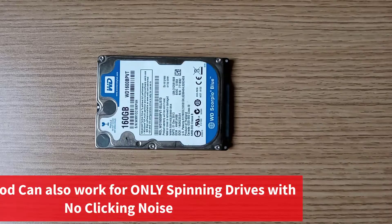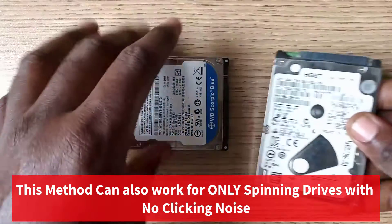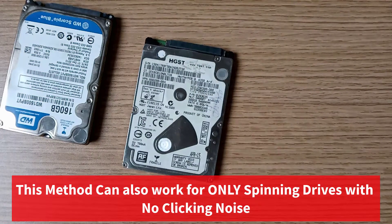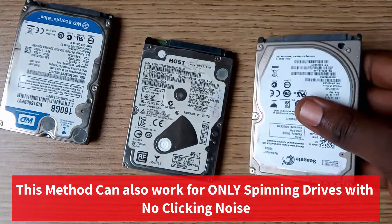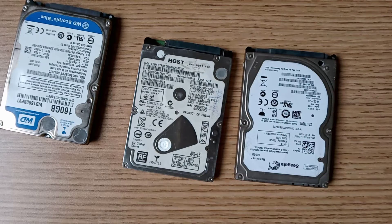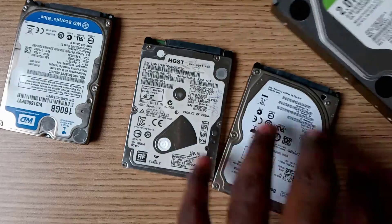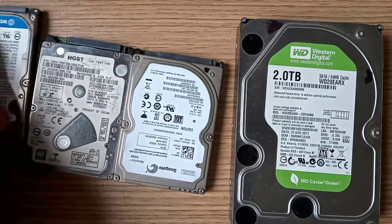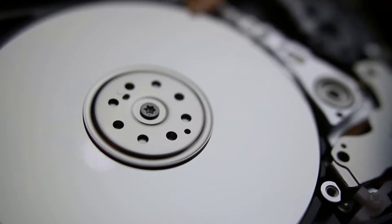Please note that not all drives with this same condition can be fixed with this method — some may require an advanced method from professional data recovery experts. For example, if your hard drive accidentally fell and you can hear a clicking noise, then this process cannot fix your drive. But if your drive just suddenly stopped spinning, or is spinning with or without clicking noise, then please follow this tutorial to the end.